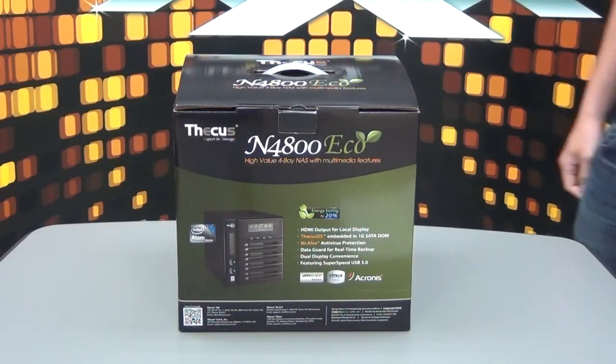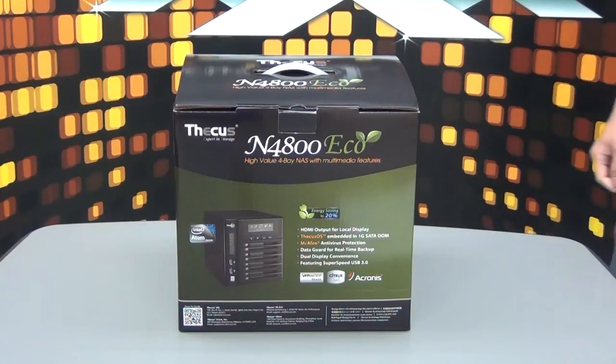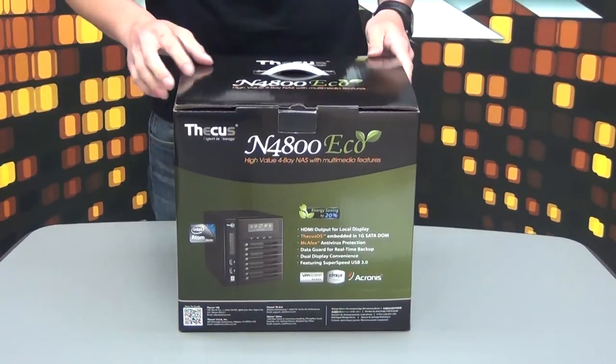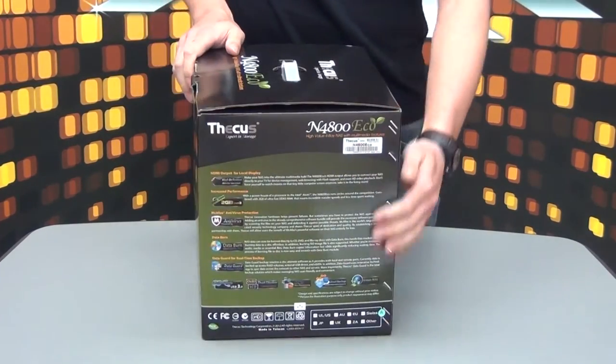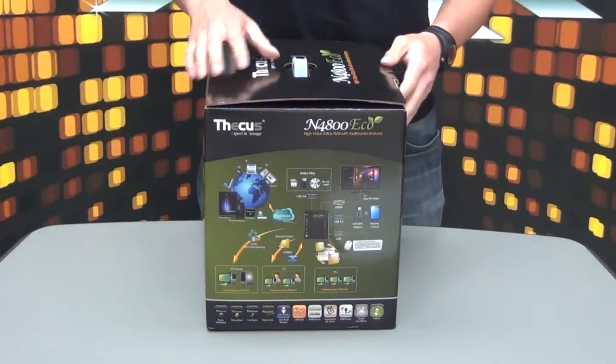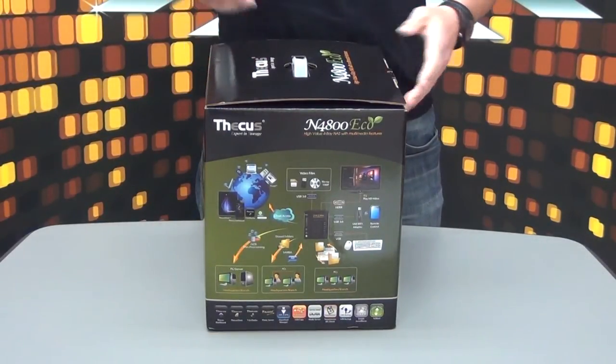Hey everybody, today we're going to do a little video about the N4800 Eco unboxing. Right here is the new design of the box. On the side you'll see the picture list, and on this side you'll see a graph of its great capabilities. Let's just jump right into it and we'll do an unboxing.